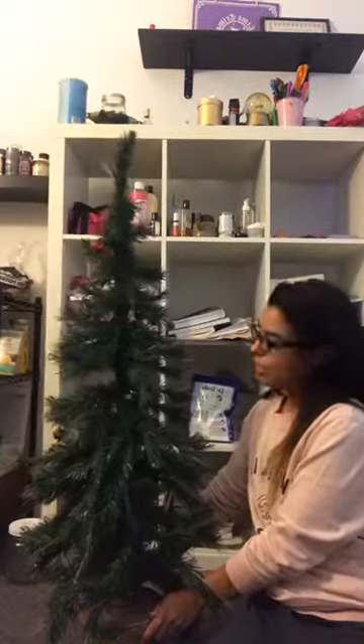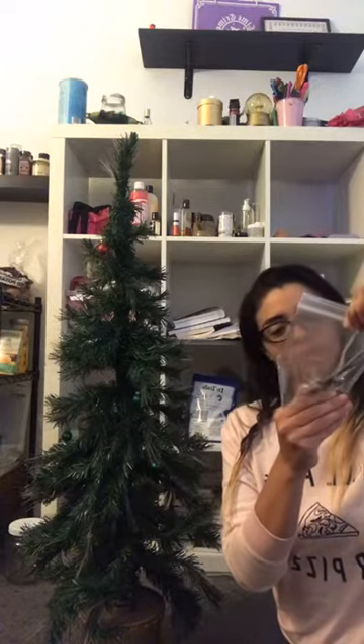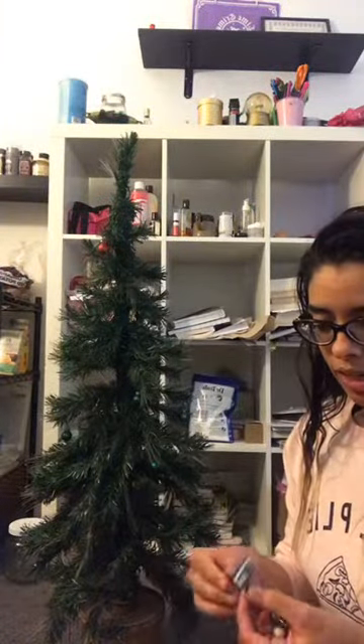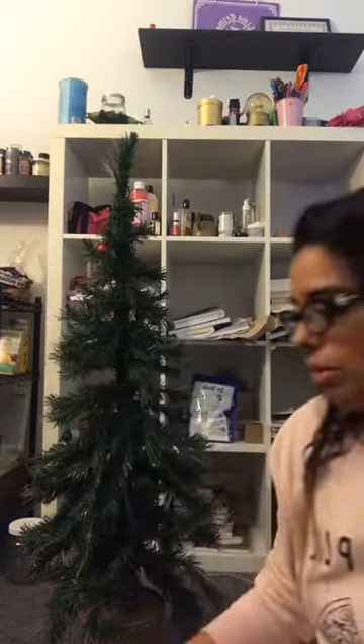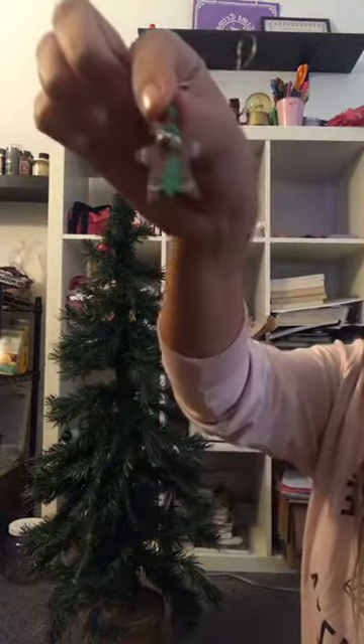So I keep all my decorations in this shoe box. You'll see as I put the decorations on. I have this tiny little bag with little ornaments that I think one of my students gave to me last year. I'll take them out and show them to you. There's this one that says 'I love snow!' but the little string came off, and then there's one that's a little gingerbread man.